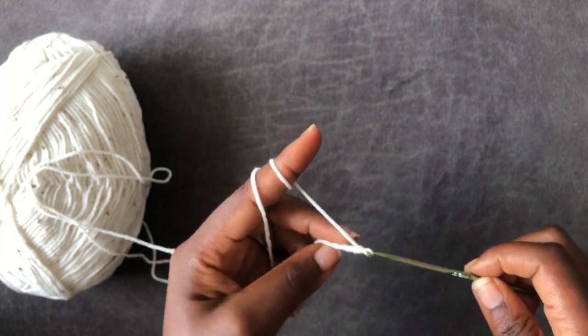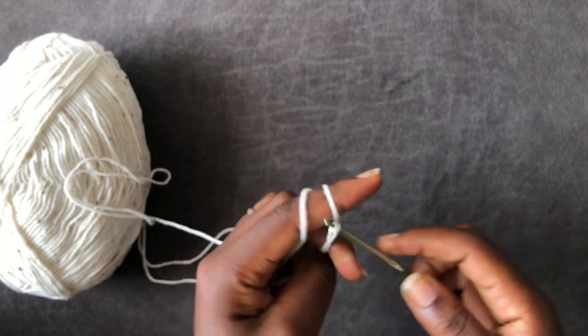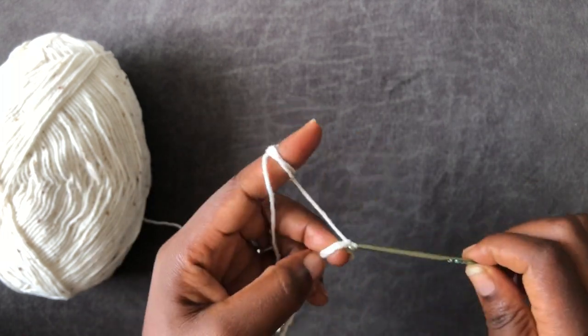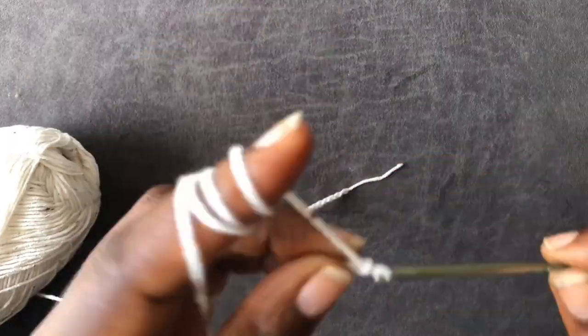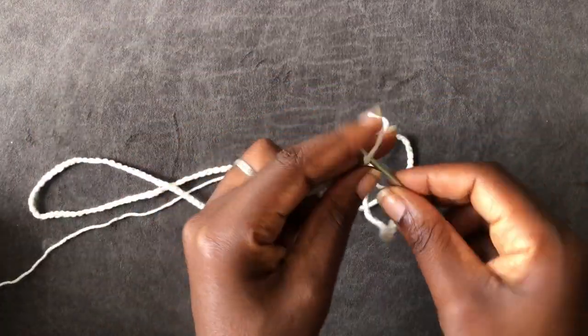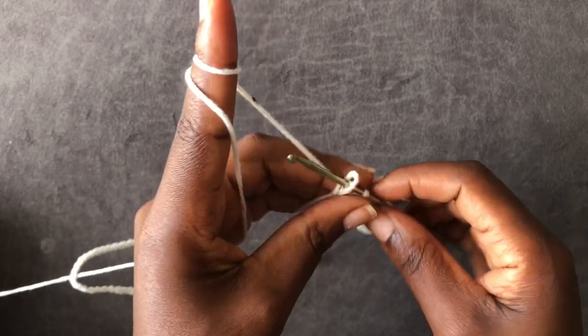Work a chain long enough to wrap around your hip area — please take your measurements. My chain is ready and I'm going to slip stitch to join.